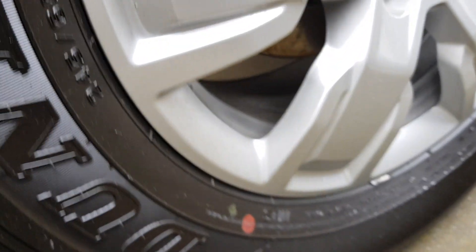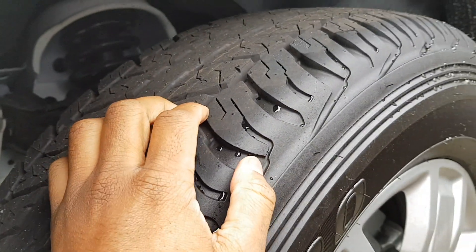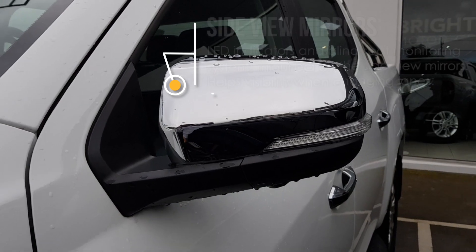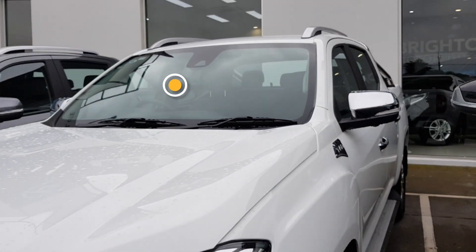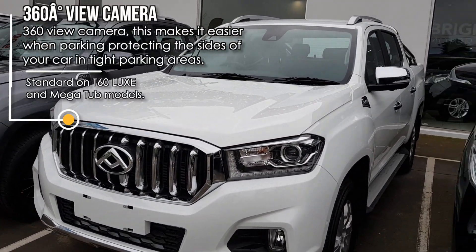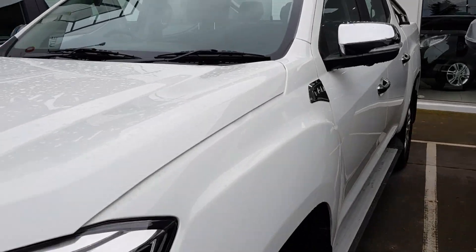I'll turn the tyre to try to see where they're made — I'm not really too sure, but I'll leave that in the description. You've also got LED turn signals mounted on the side of your mirrors. The purpose of that is it makes it a lot easier for people to see which way you're going, especially when changing lanes on a freeway, as it's within your field of view, which is actually quite good.